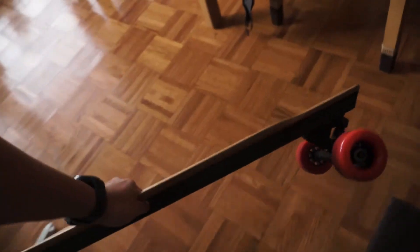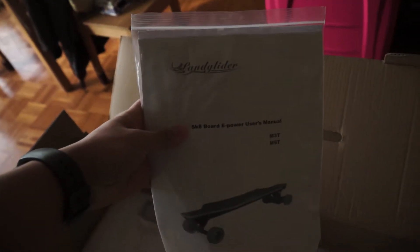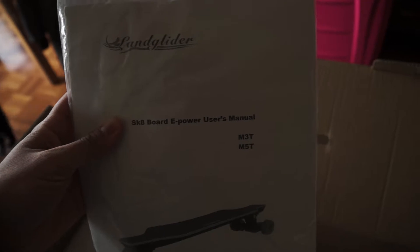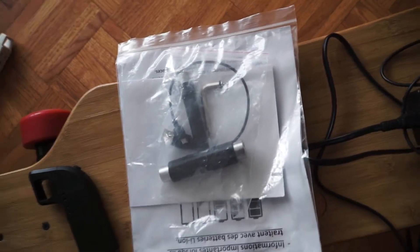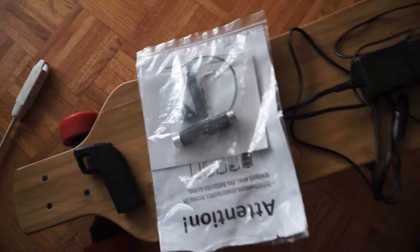This is what comes with it. So this is the board itself. This is the grip tape, here are the instructions. "Land Glider" - so that is the name of the brand, which is kind of like Bench Wheel. Comes with the charger. Everything is kind of just mixed up since it's already open. And the remote, and the skate tool is right there, including the cable to charge it up. There's another cable in here too - I guess it's for the charger.